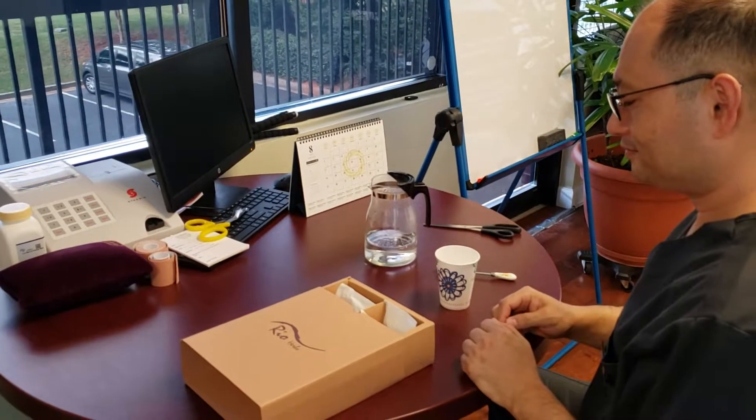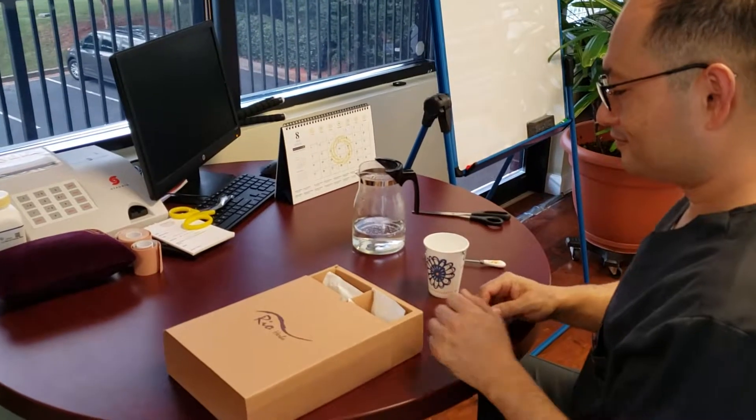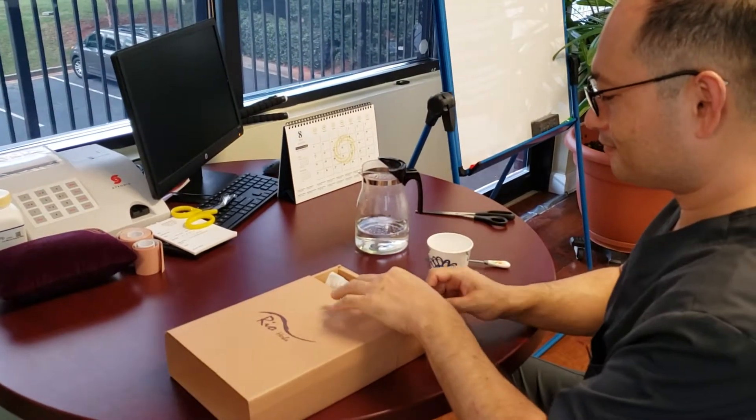How to prepare the herbal medicine. When you are ready to take the herbs, unbox them and take one individual packet out.